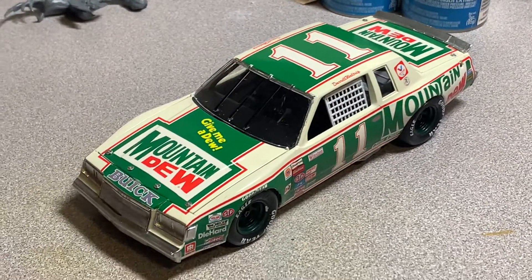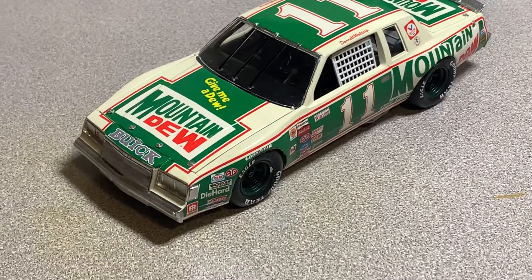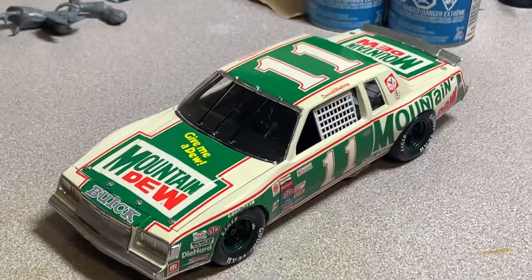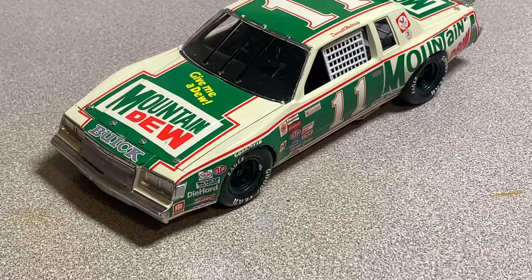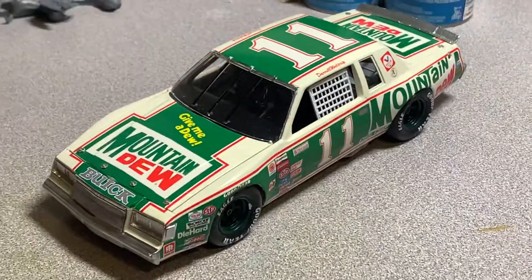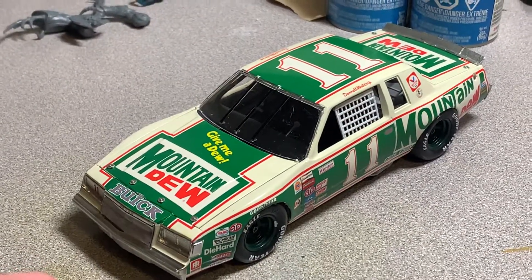This is just a brief overview of a kit that I just finished. This is a Monogram 1/24 scale Daryl Waltrip Buick, from the 1981-82 era of NASCAR.